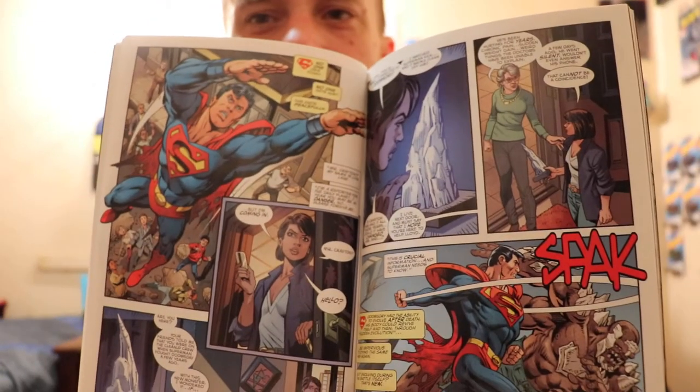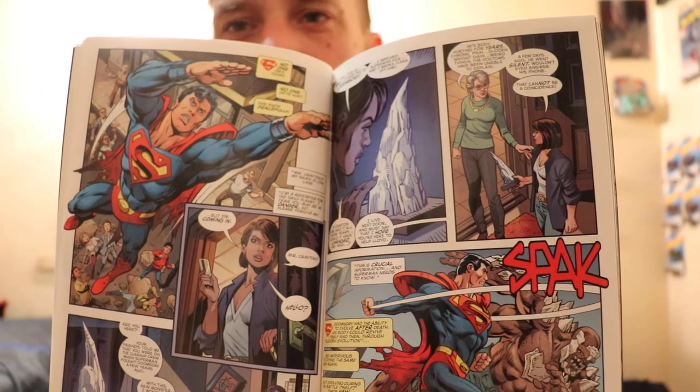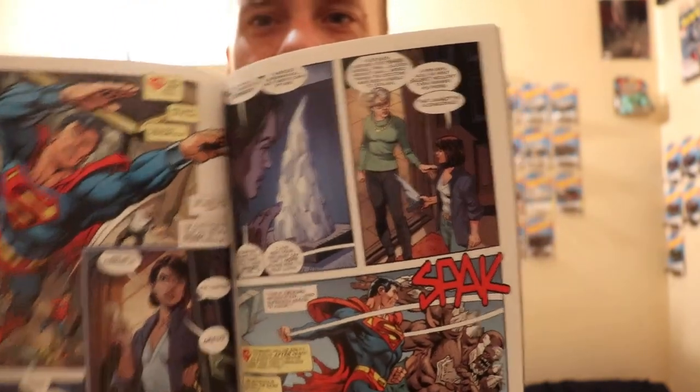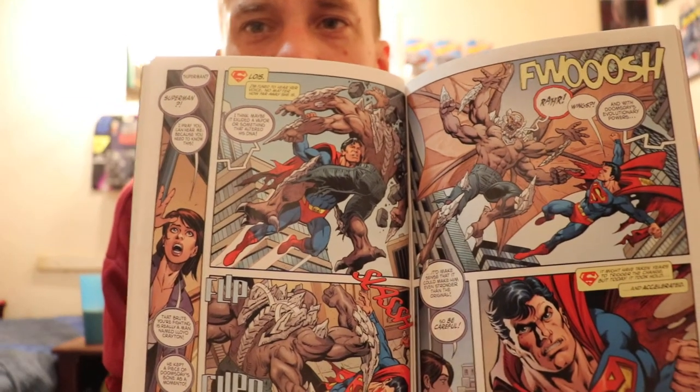Lois Lane overhears some construction workers who heard Doombreaker's voice, which leads her back to this guy's apartment. She talks to a tenant who says he was a really nice guy, but over the years he's just been changing and it sounds like he's in pain. At that point, Lois Lane realizes this guy — Leighton Crate or something, I'm really bad with names — is the person who became Doombreaker.